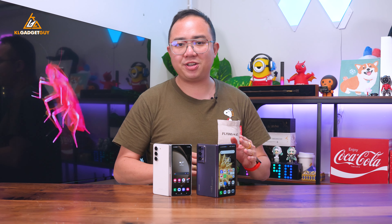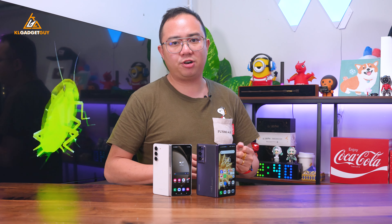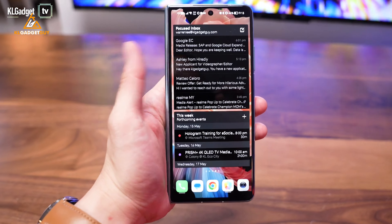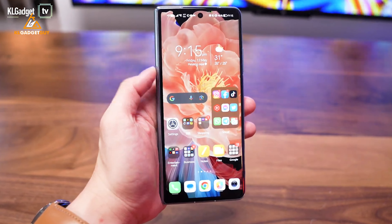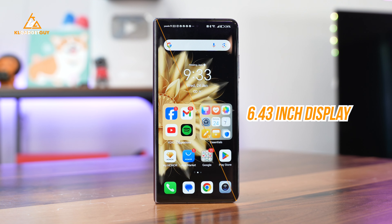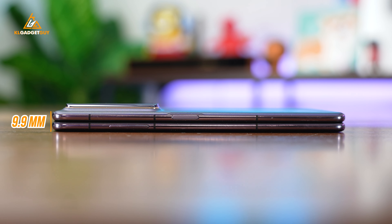Last year, the Honor Magic V2 introduced a more practical form factor with a 20:9 aspect ratio display that's used on many regular phones. The Magic V2 made the experience even better with the same 6.43-inch screen and a slimmer body profile at just 9.9mm, and it weighs 237g for the glass-back model.